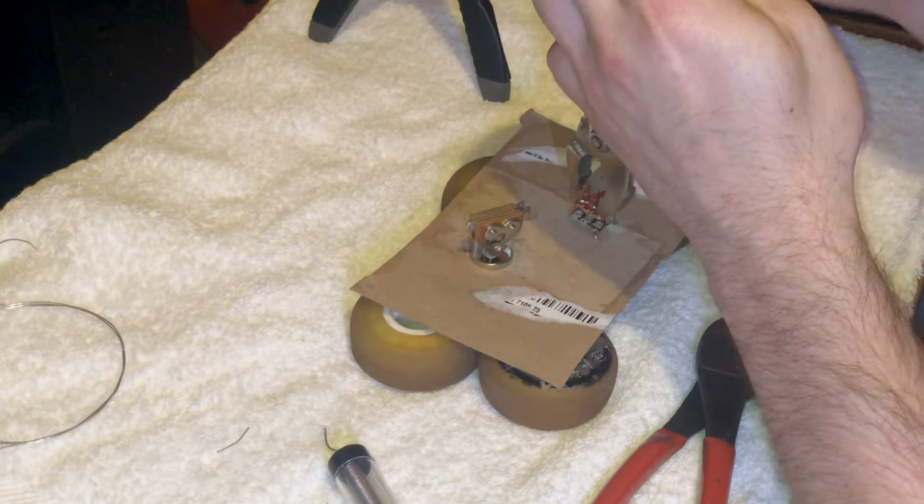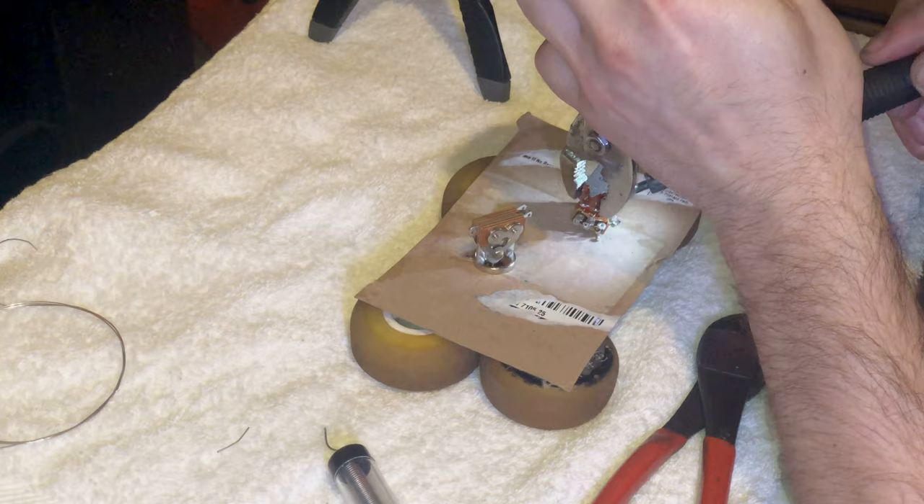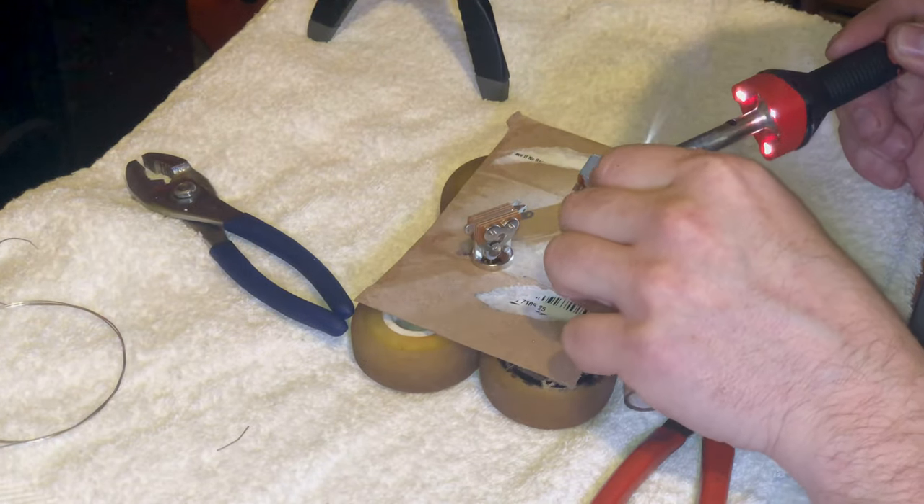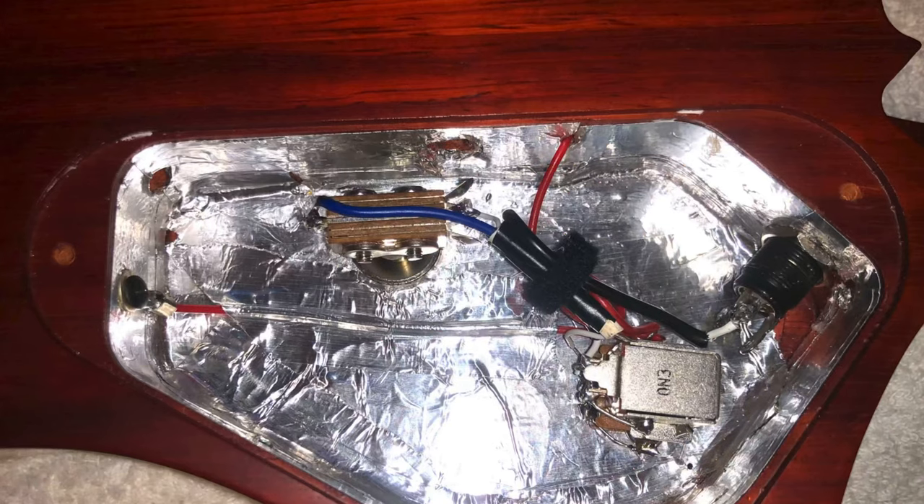Here's the new skateboard wheel platform I made to solder up my new three-way switch and push-pull pot. Here you can see how the cavity turned out — it looks really really good, nice and neat, not many wires.